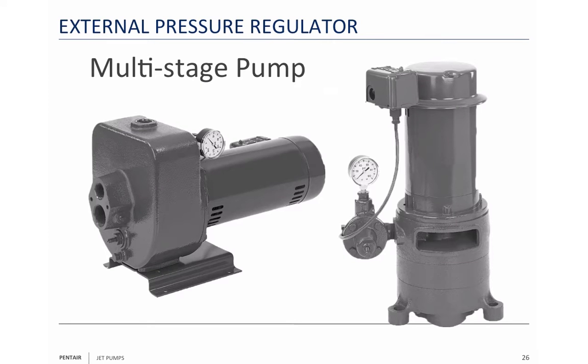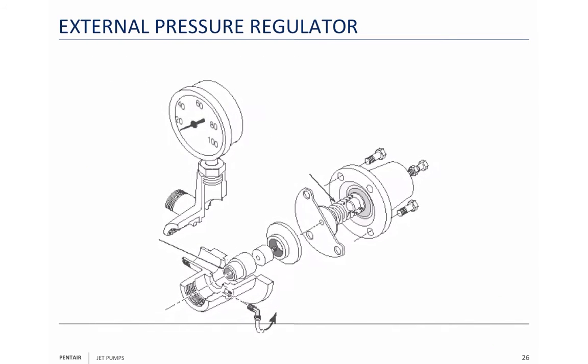Now these are special pumps. So far I've talked about the single stage horizontal pumps; now I'm going to talk about multi-stage pumps. The pump on the left is the HMS series; the pump on the right is the MS series. Because they are multi-stage pumps, they have pressure regulators that are external. You've got an external pressure regulator on these two pumps.